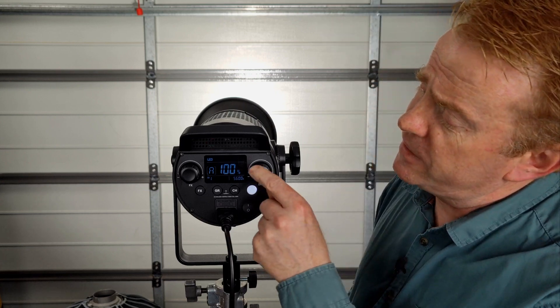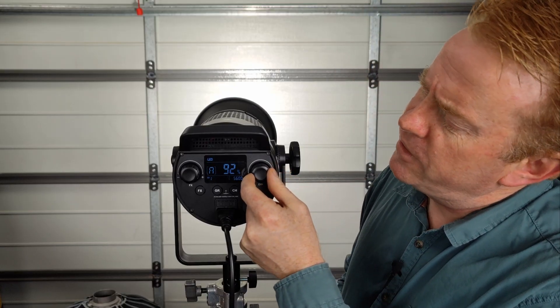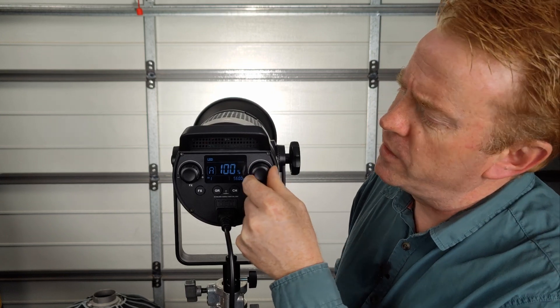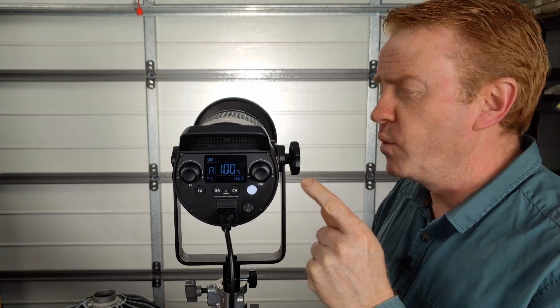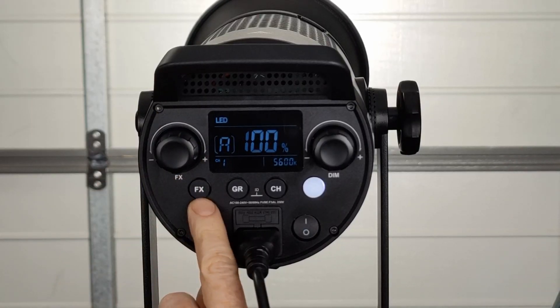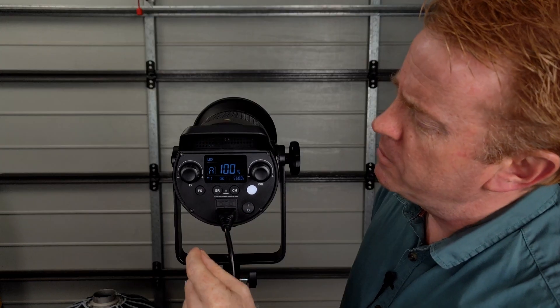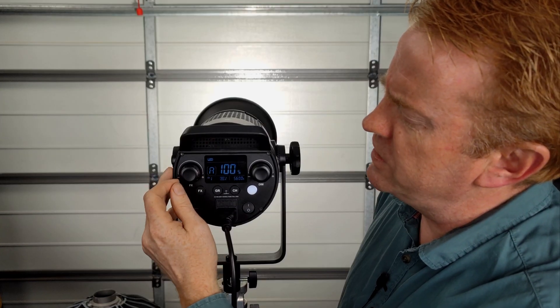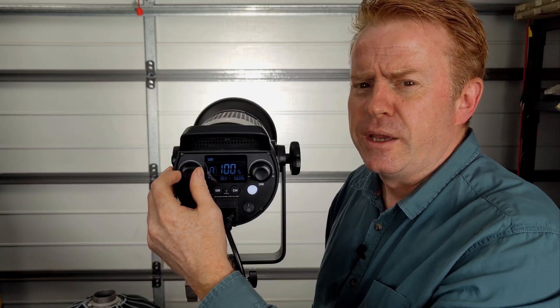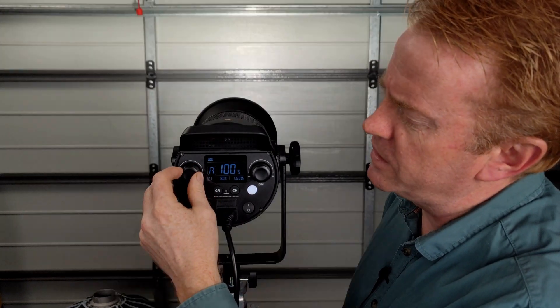Operating it is pretty straightforward. You've got two knobs on the back — one is your dimmer, with a nice big display. The knobs have a very positive feel and click every time you move a percentage, so you can feel what you're doing while watching what the light is doing. The next knob is for your menu. Press effects and you can scroll through eight pre-programmed effects: different flash rates, lightning, television, faulty globe, that sort of thing.